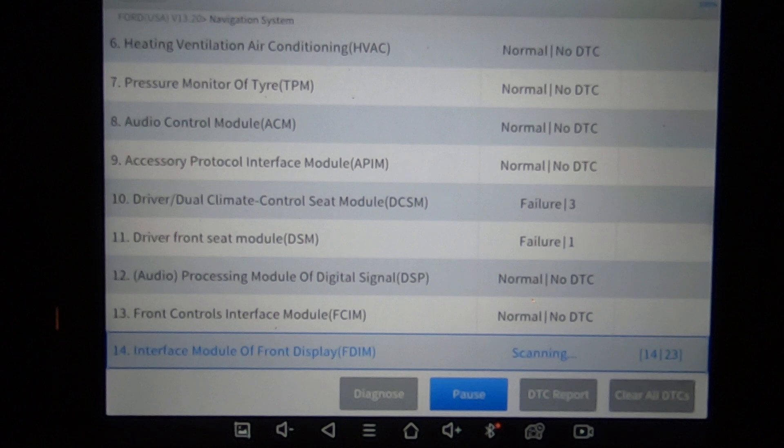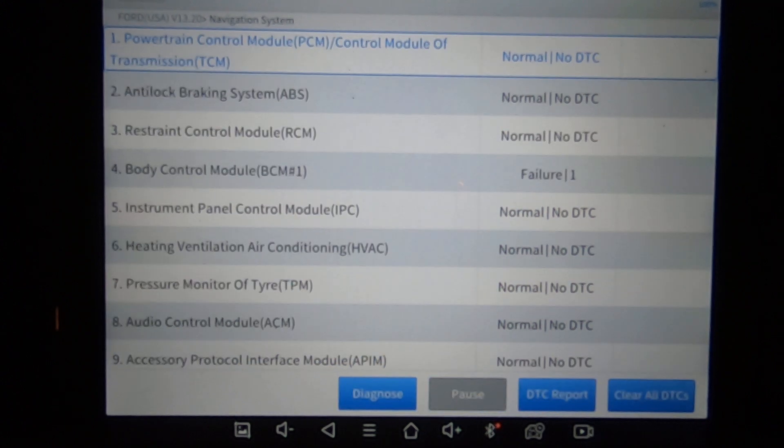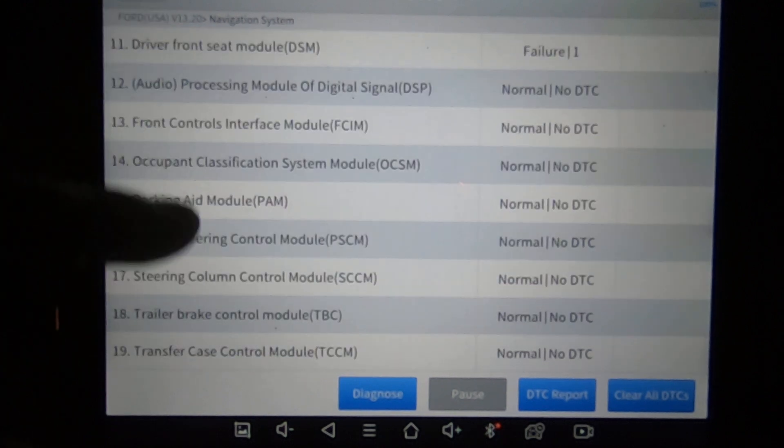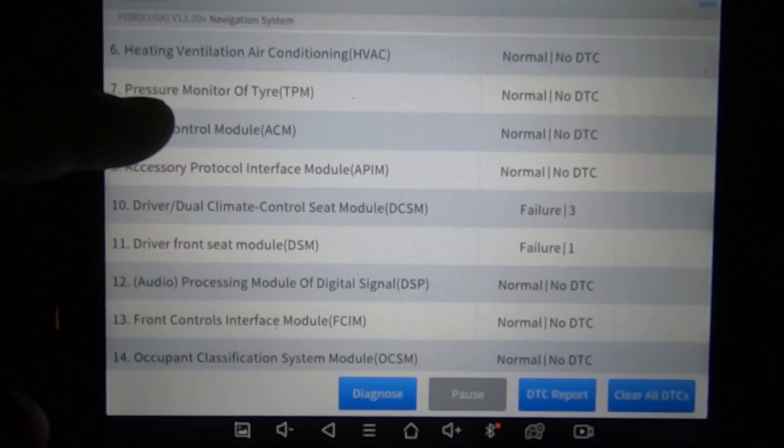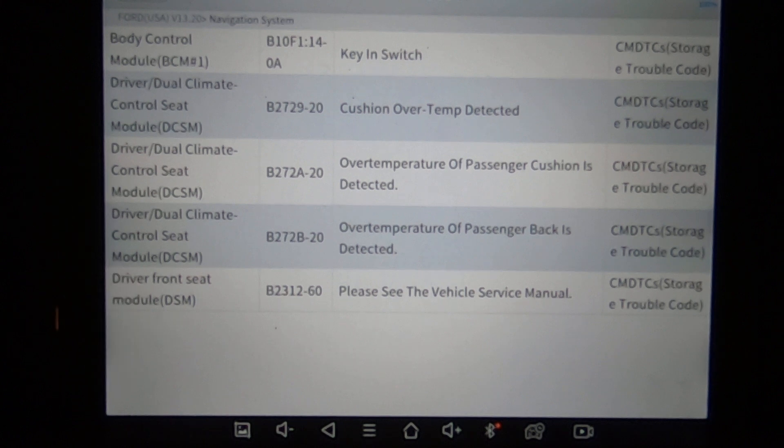This scan tool plugs in and is not wireless, which is one reason why it's faster than a Bluetooth version. Anything wireless is going to be slightly slower because this is a direct link straight to the vehicle. And there you have it — it's showing a couple codes. If you want to see the codes quickly, you hit the DTC report and it has a very nice layout of the codes, the module, and the definition of the codes.